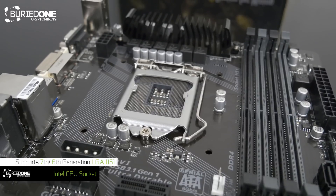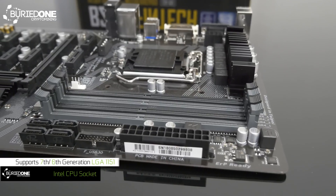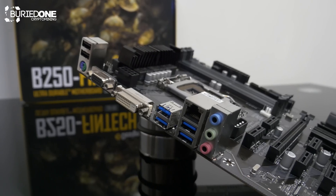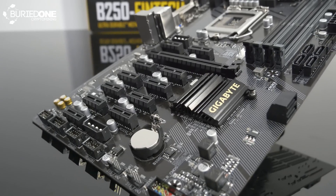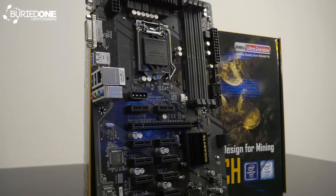The B250 Fintech from Gigabyte uses an LGA 1151 socket for the CPU and has four DDR4 slots, suggesting they anticipated mining rigs potentially needing more RAM in the future. Overall, this motherboard is one of the best I've seen so far — the 12 GPU support is a really nice number for controlling GPU rigs with the fewest issues, and it's going to make my upcoming top five mining motherboards video.